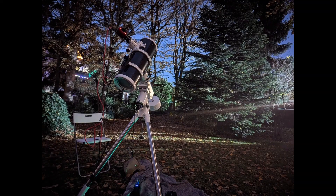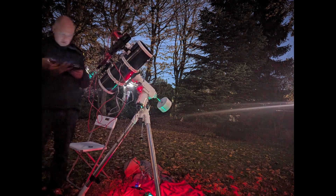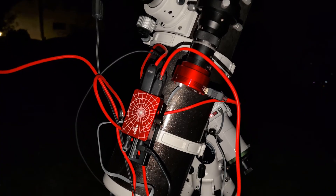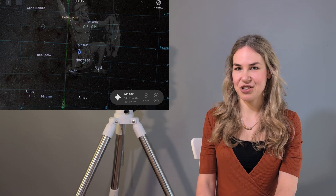Assembling the telescope is always the most time-consuming part and no mistakes can be allowed to creep in. The ASI-AR mini computer is a big help in this regard. Our target is right here in the constellation Orion.